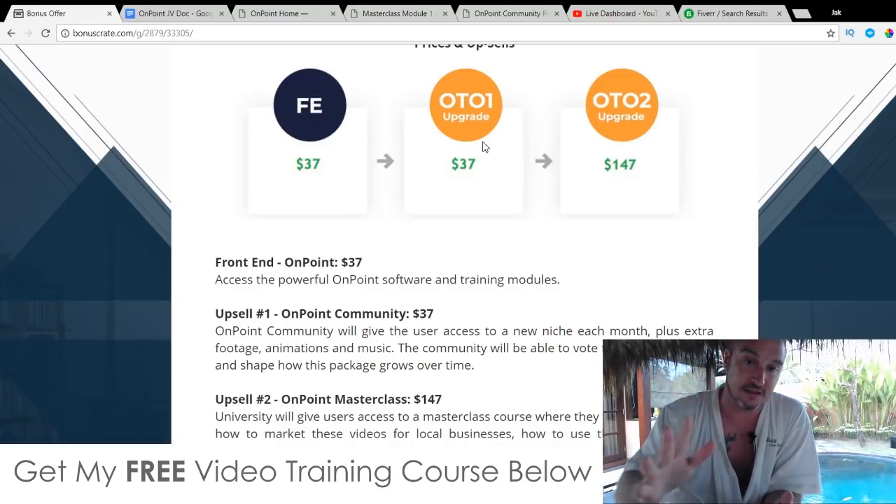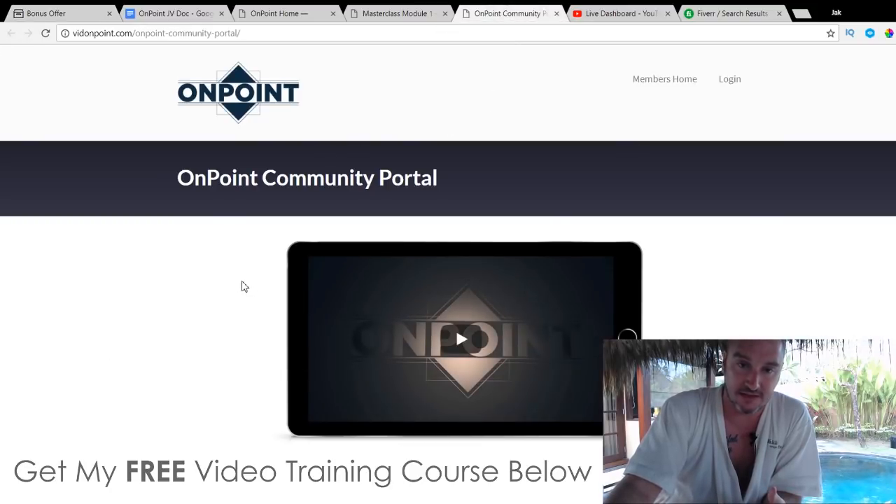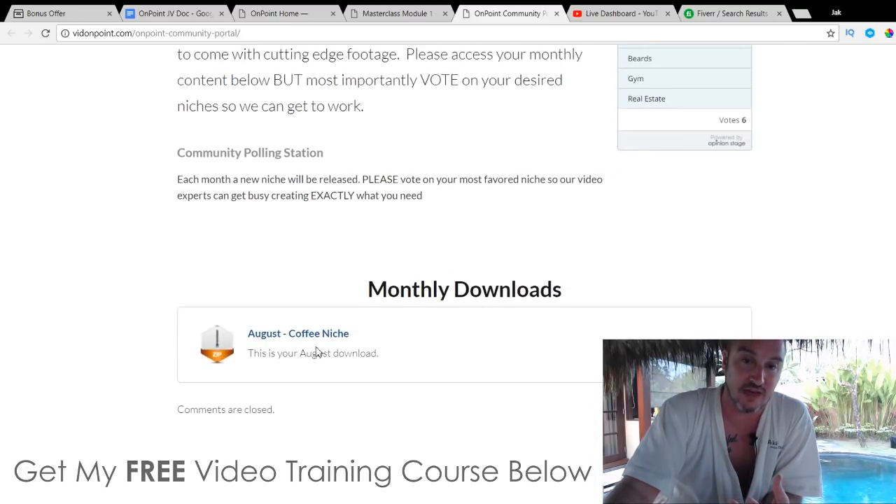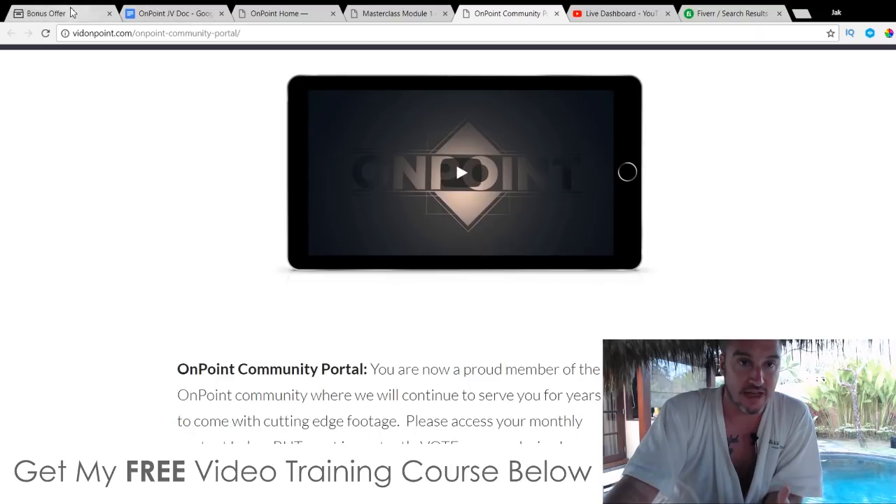The first upsell is OnPoint Community for $37. This is going to give you a new template in a new niche every single month, plus extra footage, animations, and music every month as well. The team puts different niche options to a vote — like coffee, beards, gym, or real estate — and after results come in from the poll, they create a video on that particular topic. So if real estate got the most votes, they'd go out and shoot a real estate related video, and you'd receive it the following month as a downloadable PowerPoint template.